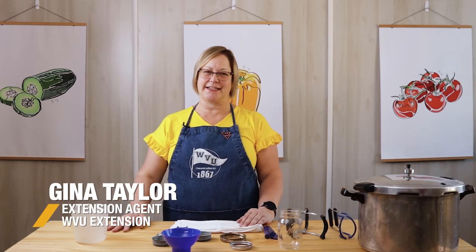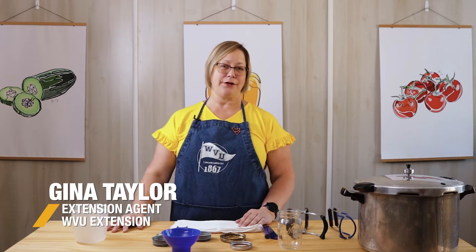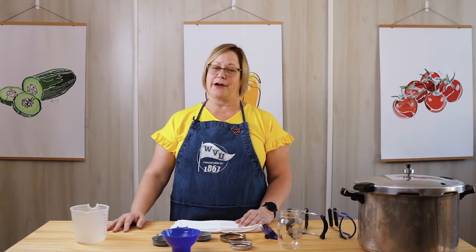Hello everyone, I'm Gina Taylor from West Virginia University Extension, and today I'm going to show you a few items that are very helpful when you're canning — maybe not completely necessary, but definitely helpful.